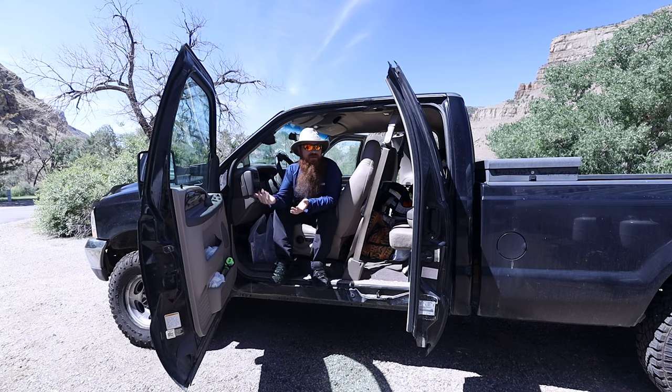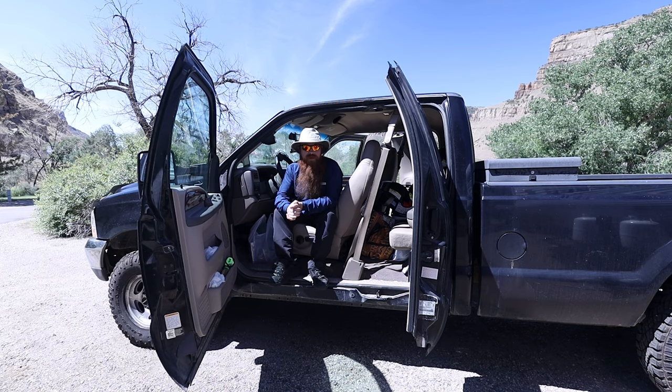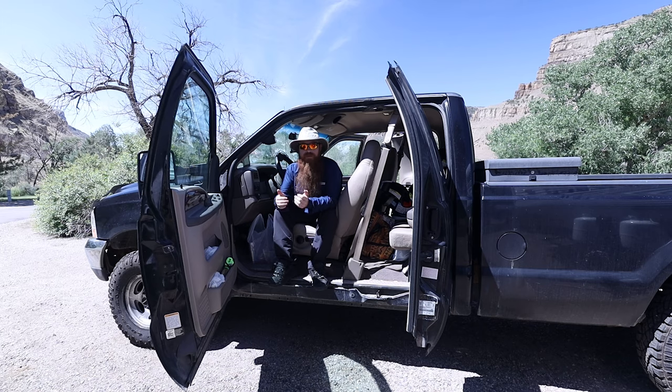I replaced my fuses and my trailer lights work again. I went down to the RV dealer and started talking to the salesman about what my brake controller was doing. It's gotten to the point where when I step on the brakes, I get trailer brakes for two to three seconds and then they disappear. I still have truck brakes, but the trailer brakes drop. If I pump, I get trailer brakes back for another two to three seconds, then they drop again.